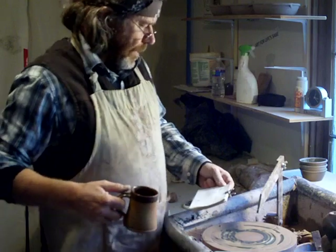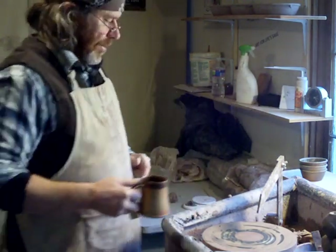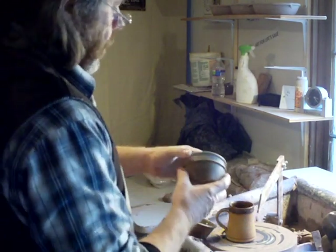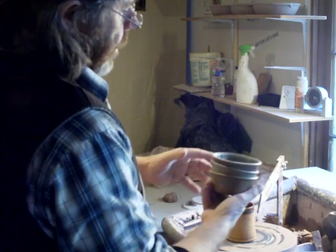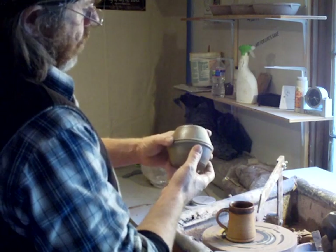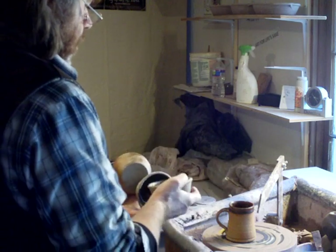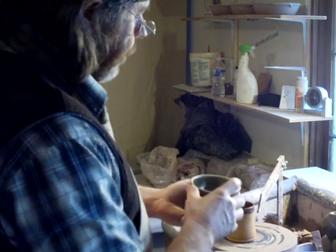I'm in the process of making some ramekins. A ramekin is just a small little dish with a rolled rim — they're very useful, they stack inside each other. In the kiln they fire one on top of the other, so you can build up a stack of them. I find these incredibly useful — I'm all the time using them for yogurt, nuts, olives.